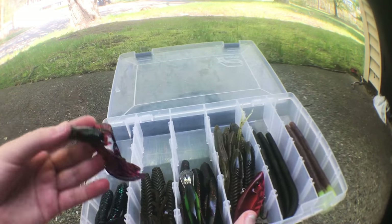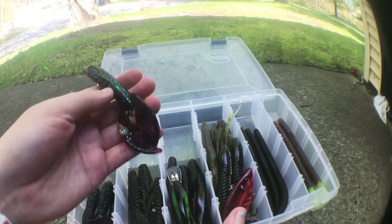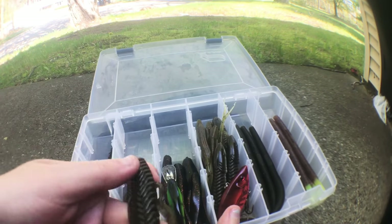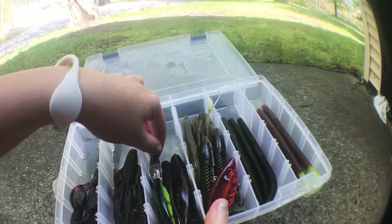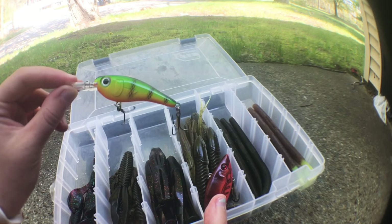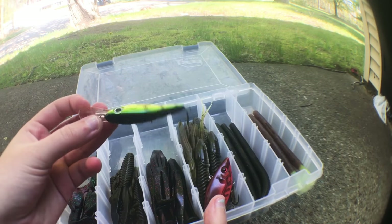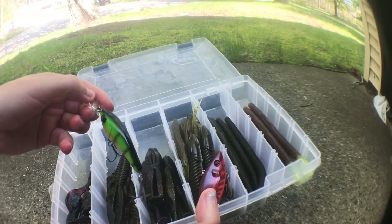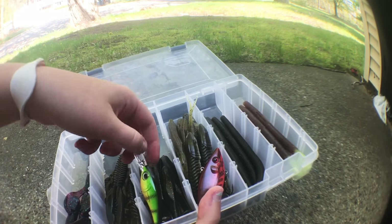So, opening the first box — I've got these little crawl things, green and red, it's like a little creature bait. There's another creature bait, I think it's green pumpkin. And I got this one at Walmart — it's a crankbait, I think it's a dive crankbait. I picked it up a while back and thought it was cool.